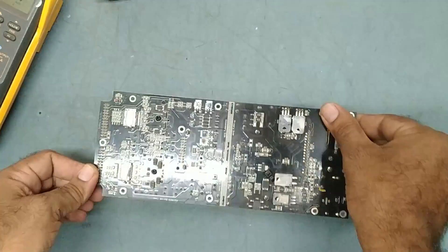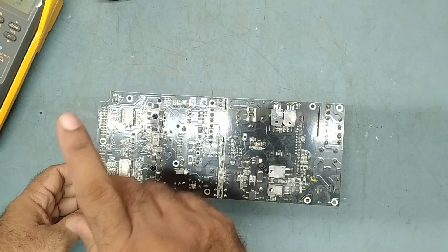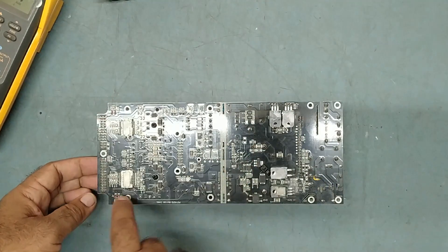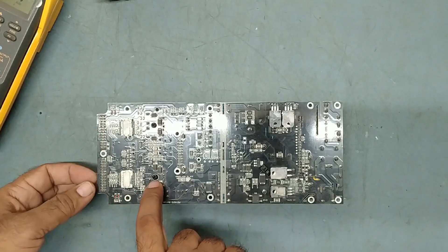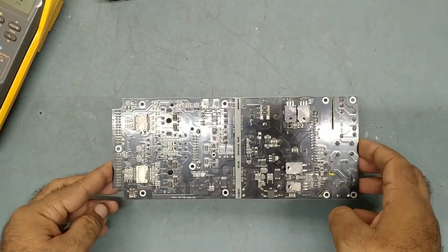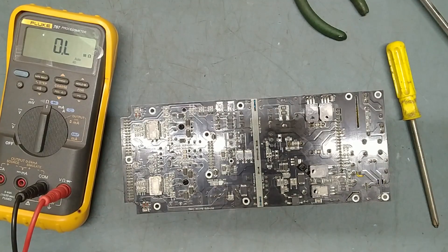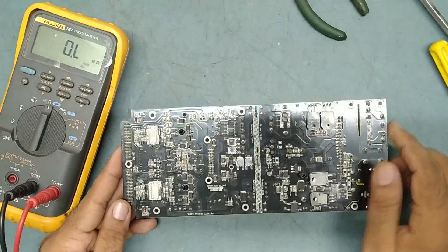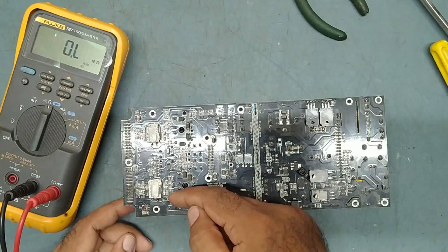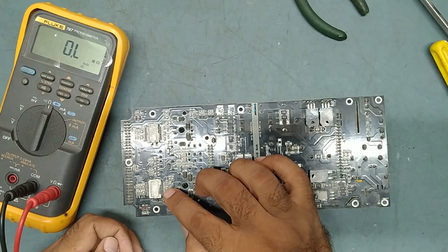Now we'll concentrate on the amplifier board, because the problem is the limiter light is blinking and the mute protect light is on. That indicates there's a problem in the amplifier board, so we'll concentrate on the amplifier board only. Both ICs, as I said, are TDA8954.